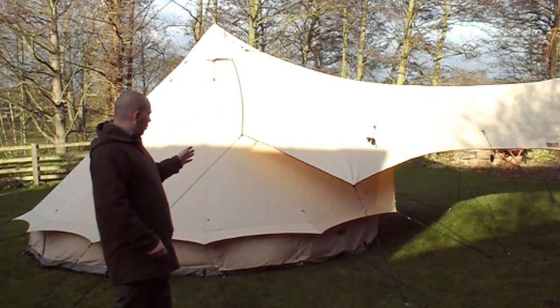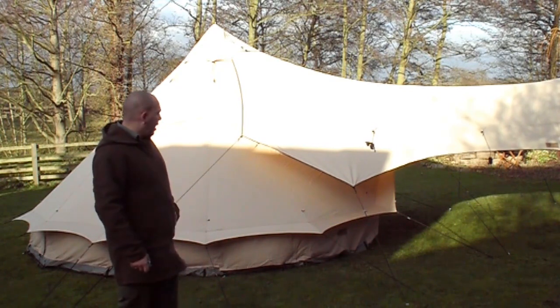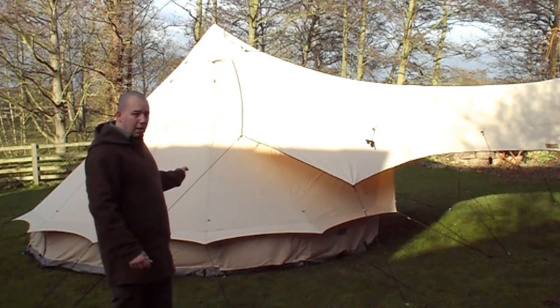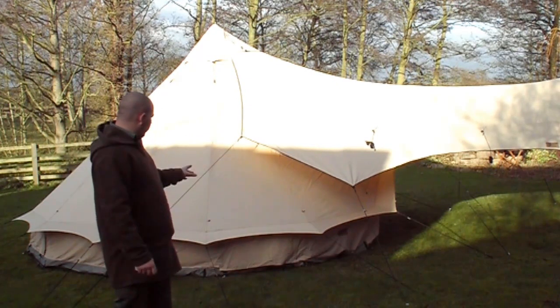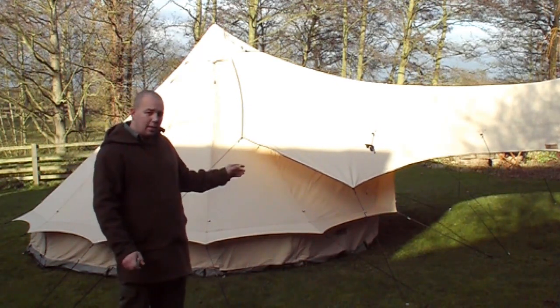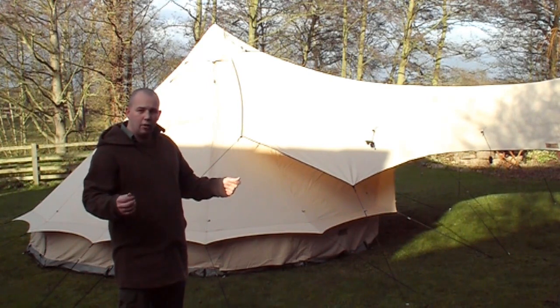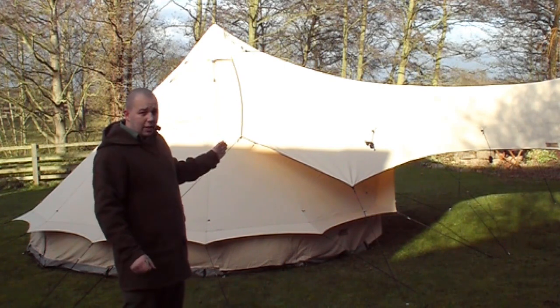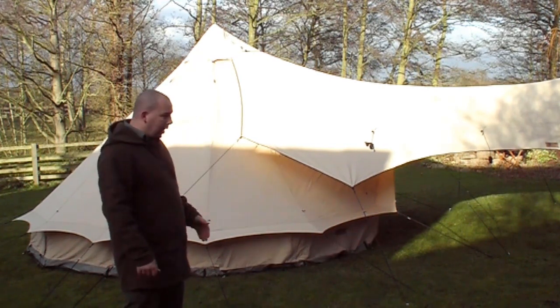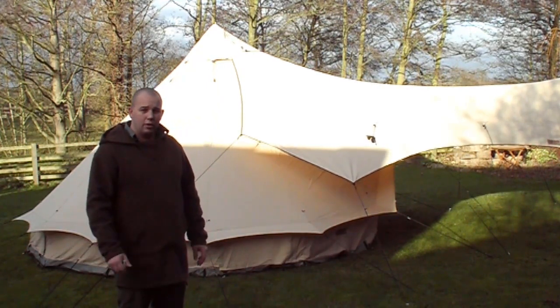This is from the Green Outdoor Company and this is their canvas bell tent with the canvas porch. We've also got the fleece carpet and the ground sheet — there's a polyurethane ground sheet protector. This is the first time we've set it up; we've come down to the back garden and we're going to have a look around and show you the bits inside.